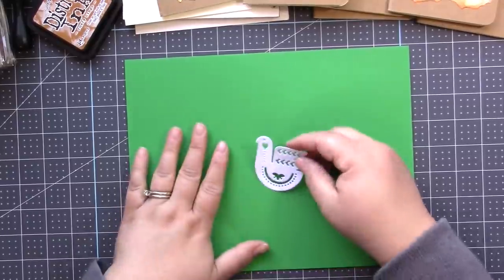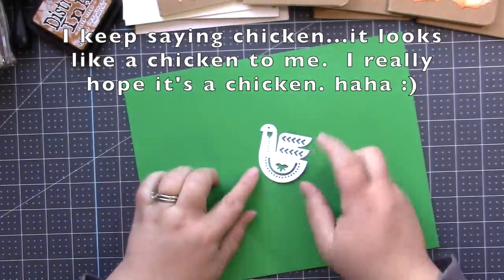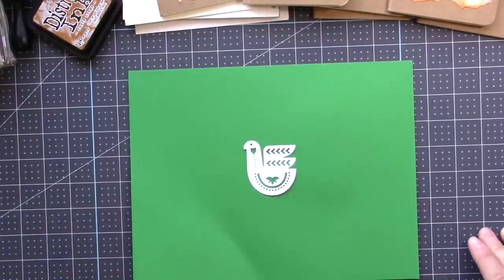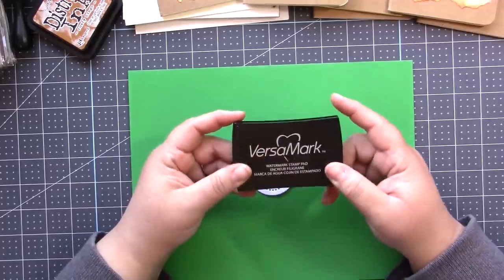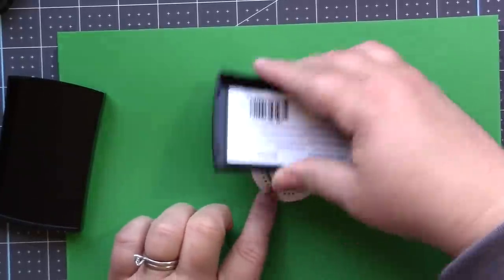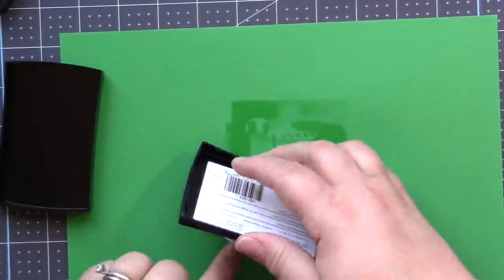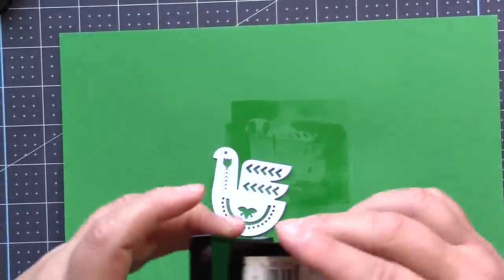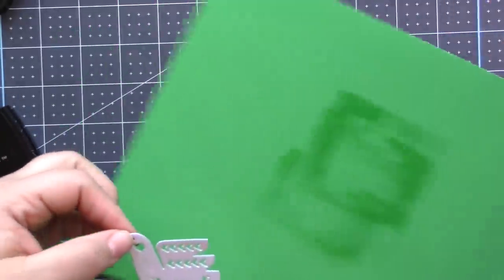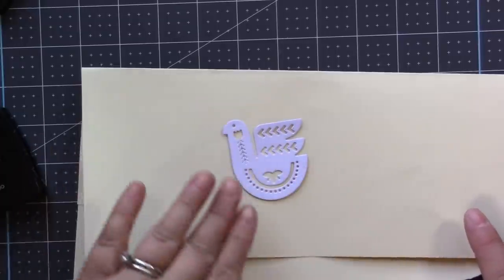Let me first show you how to create this beautiful gold embellishment piece. I've brought in a scrap piece of paper and cut this cute little chicken out from the die set. The first thing you need is some pigment ink — I love to use the Versamark watermark stamp ink. What this does is get the piece all coated with watermark ink so that anything you put on it will stick to it.